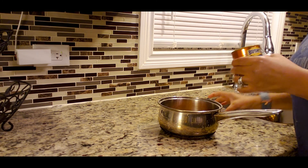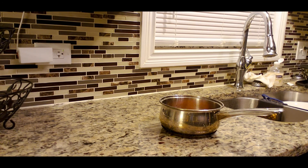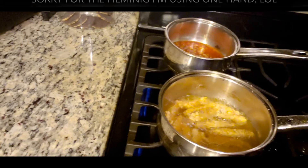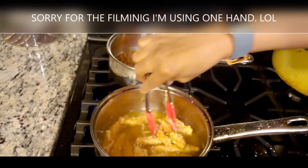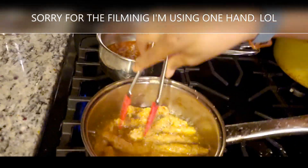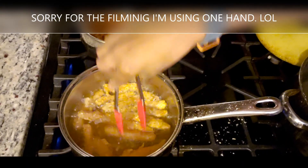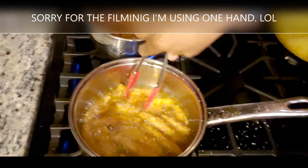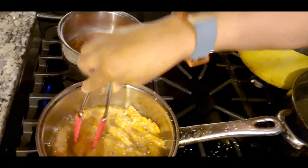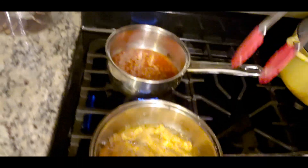Guys, the few vegan meals you have seen me make don't take any time at all. I'm just going to plop this on the stove. It's cooking really well. You don't have to have your fire up high at all. You just want your grease to be able to go over your chicken. Behind that is my beans.